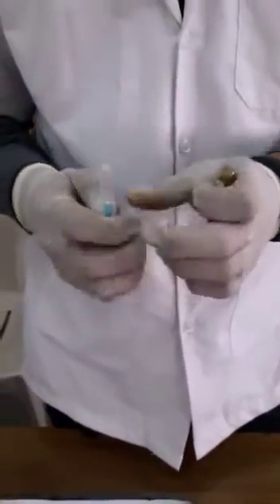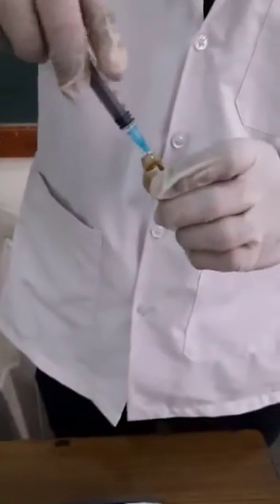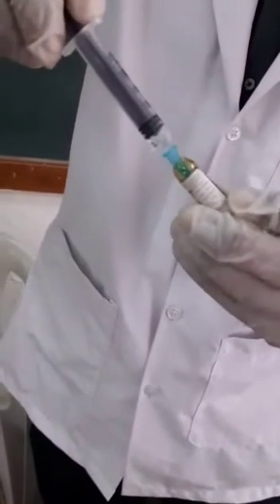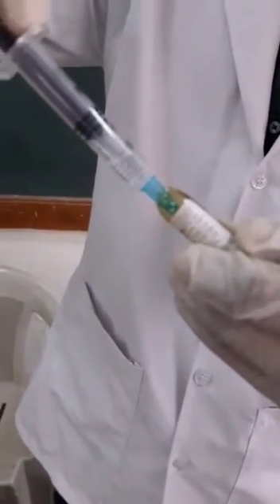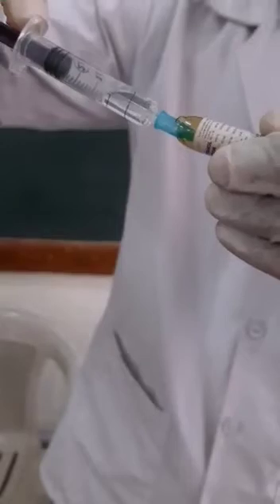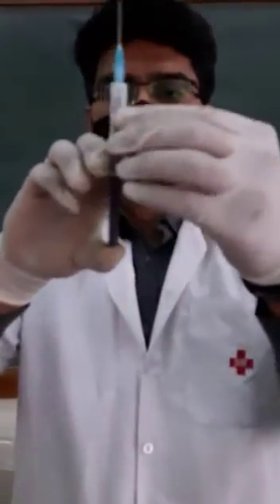Aspirate the fluid from the ampoule. Carefully dispose of the ampoule. Make sure to remove any air bubbles from the syringe.